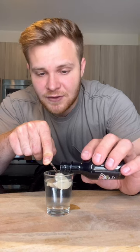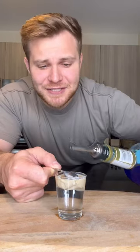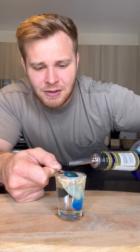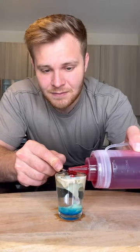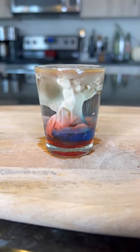Then we're going to hit it with some blue curacao, again using the back of the spoon to slowly pour it in, and lastly some grenadine on top. Look at how crazy this shot is! Finally, let's try out our alien brain hemorrhage shot — cheers!